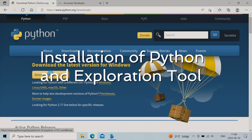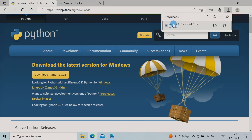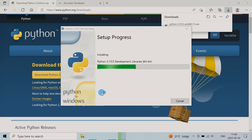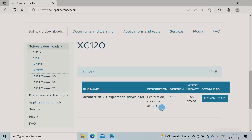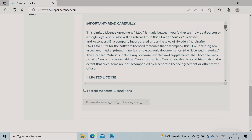Now we download the software. Head over to python.org/downloads and fetch the latest version. Follow the installation guide but don't forget to add Python to the path. Open developer.acconeer.com and log in — if you haven't registered an account, you have to do that first. Click on Software Downloads, followed by A121 and XE120, and download the Exploration Server.